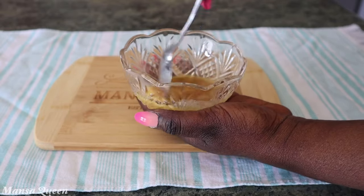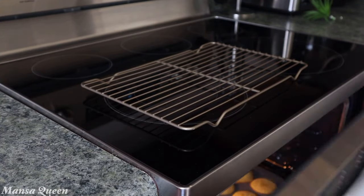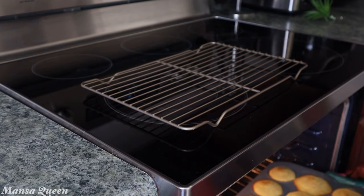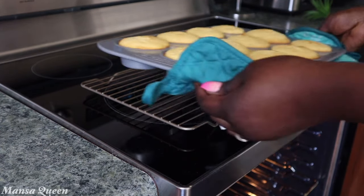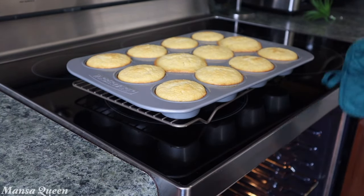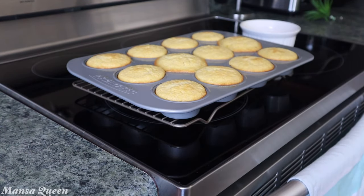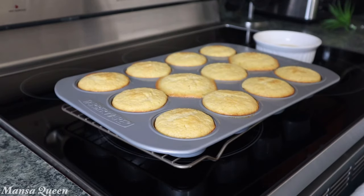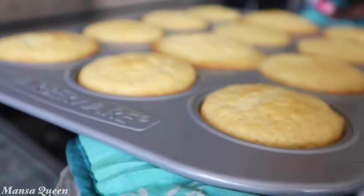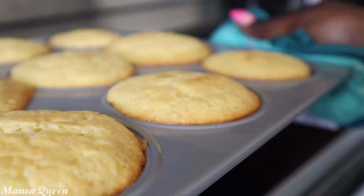Here are the muffins — they are all done! Make sure you insert a toothpick; when it comes out clean, they're done. Since we tweaked this recipe, you might need to cook them a little longer than the box instructions. What you want is a beautiful light golden brown color, just like you see on your screen right now.